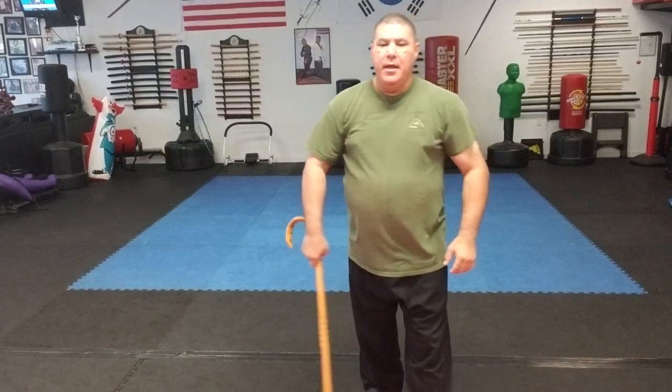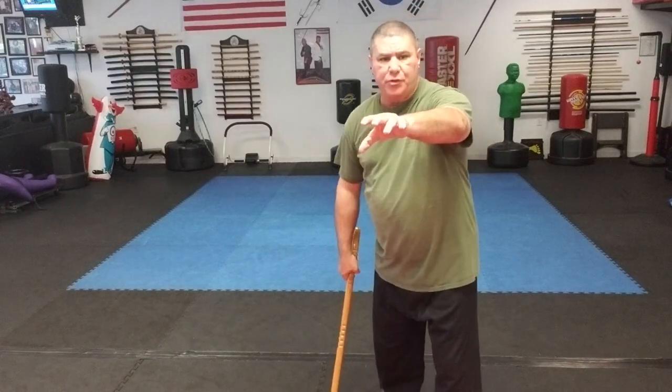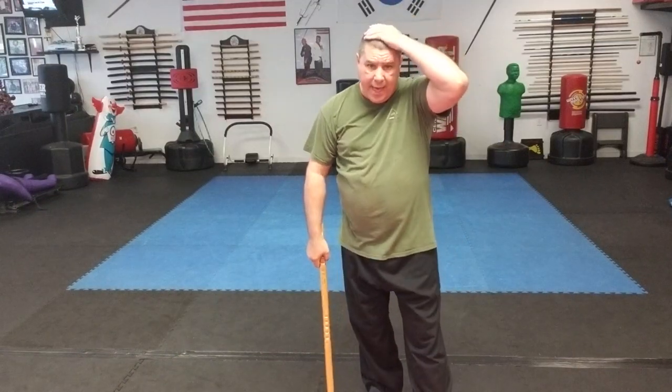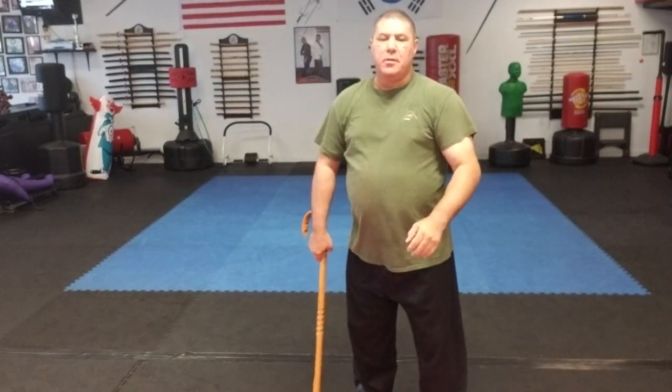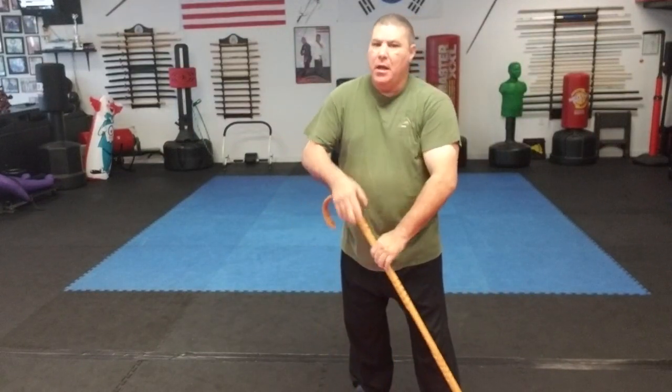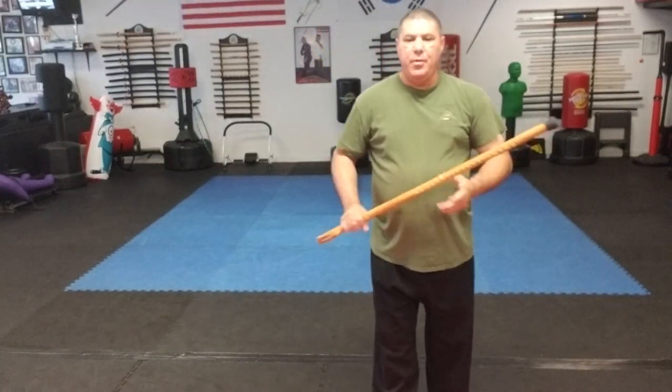A vertical swing upward can go into the groin, or if they're reaching for you, into the arm or elbow — very hard for them to catch. Coming down with a vertical strike you can hit the head, collarbone, wrist, or elbow. Horizontal strikes can go to the head, body, ribs, legs, knees, shins, or arms. Diagonal strikes can go to the head, collarbone, body, leg, elbow, or hand — whatever is sticking out.